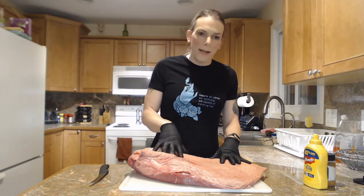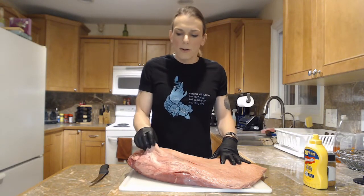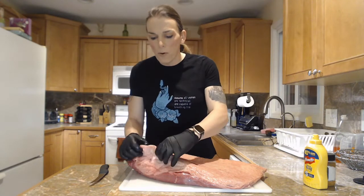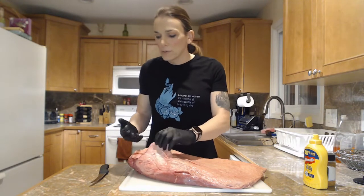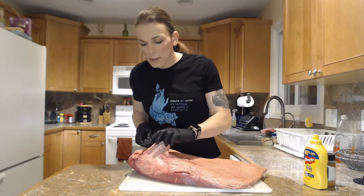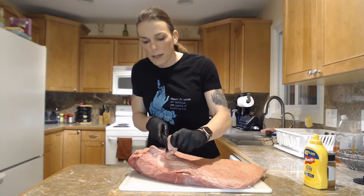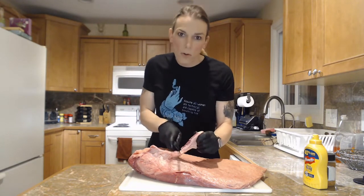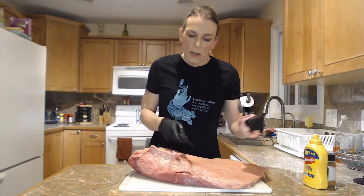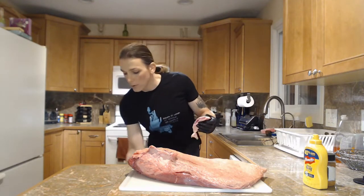Once we trim this all down, we're going to go ahead and do a dry rub, and then it will be ready to go on the smoker. I'm doing this all the night before. A lot of times I will do this the morning of putting it on the smoker, but tonight I figured I wanted to get this done in advance so that tomorrow morning I can just get this thing onto the smoker and go to town.